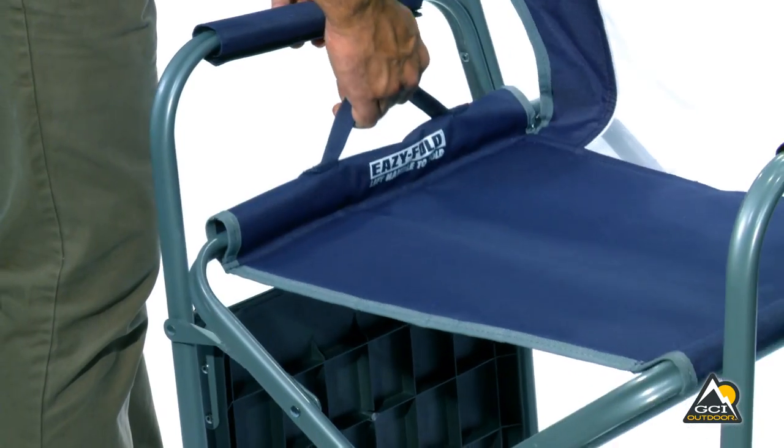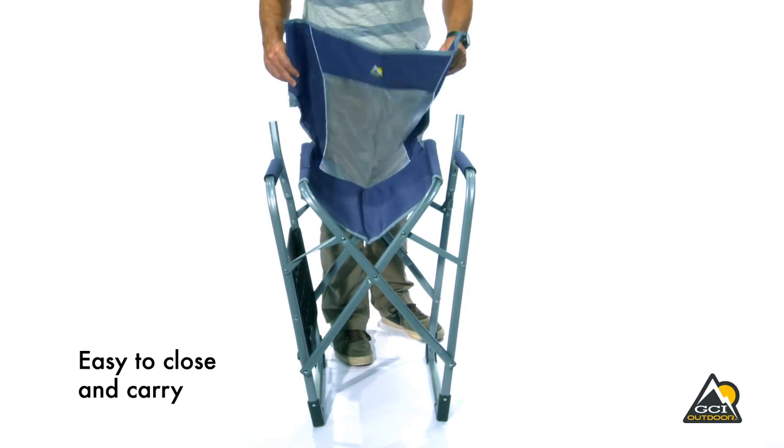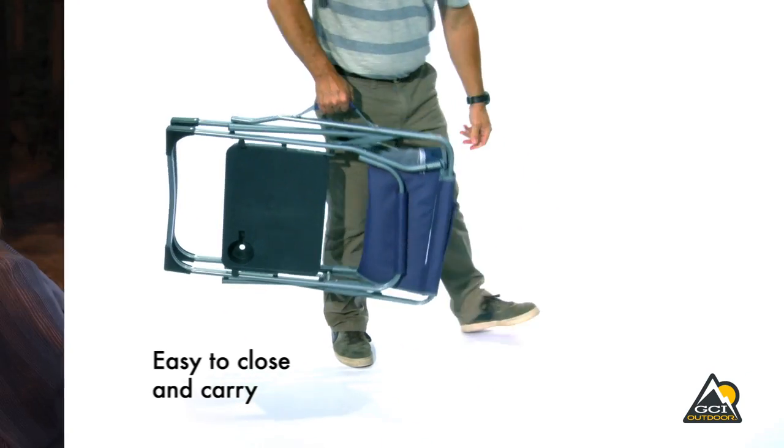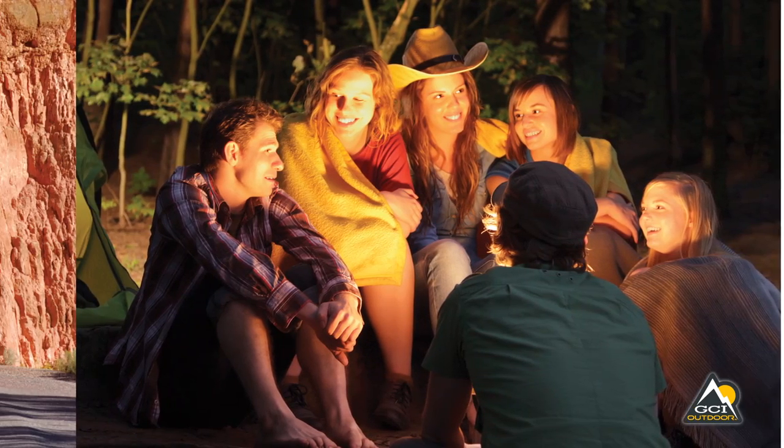When it's time to pack up, disassemble the backrest and fold it into the seat. Then simply fold the chair using the patent-pending EasyFold technology and carry it with the attached handle.